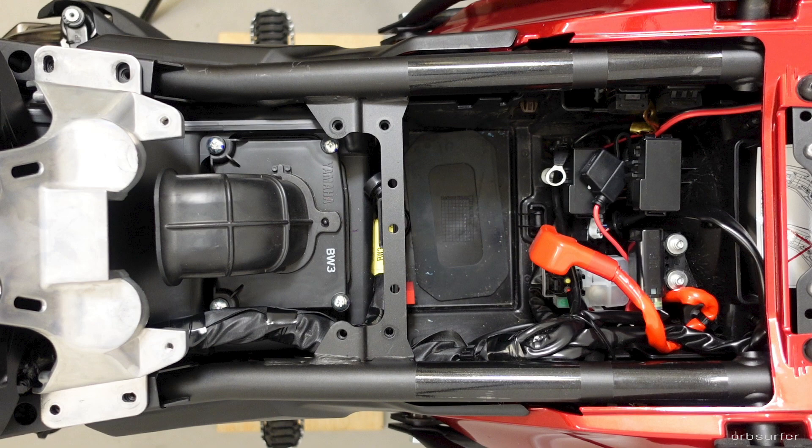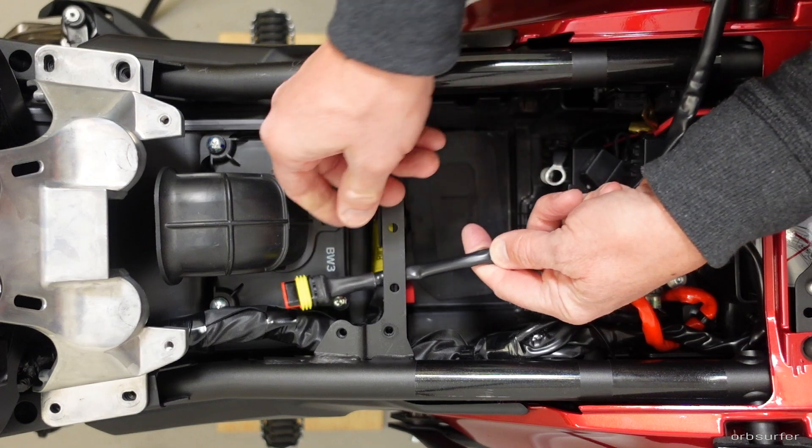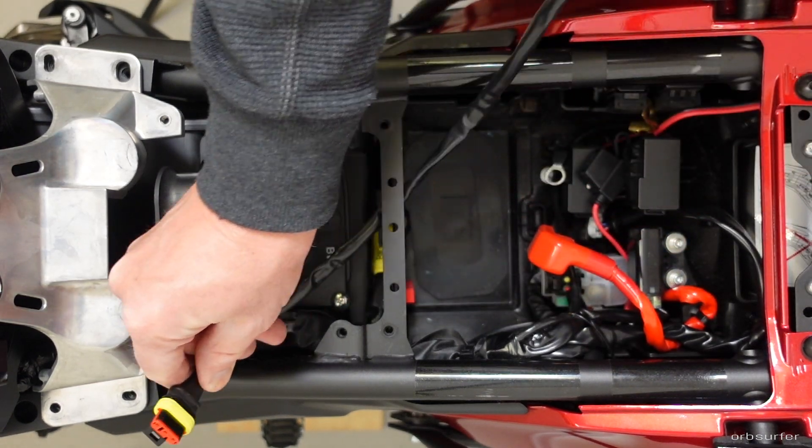The point of this exercise is to pull any new cable alongside the route of the existing cable bundle. That way you know it's out of the way, there's less chance of chafing, and it looks much better. When you pull the new cable, always pull it from the direction of the smallest connection.